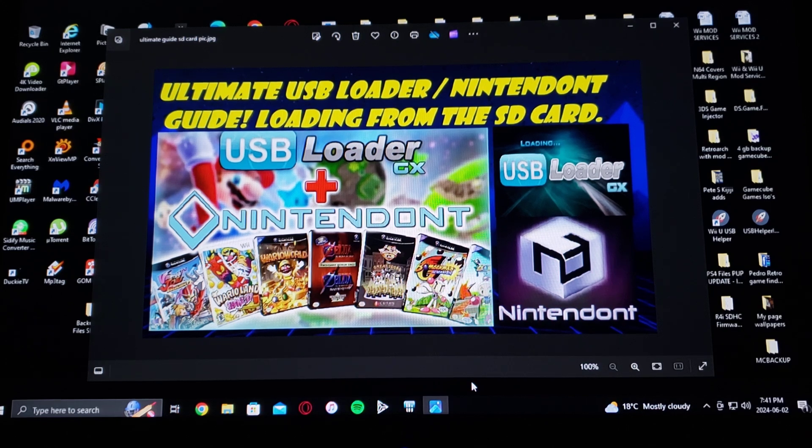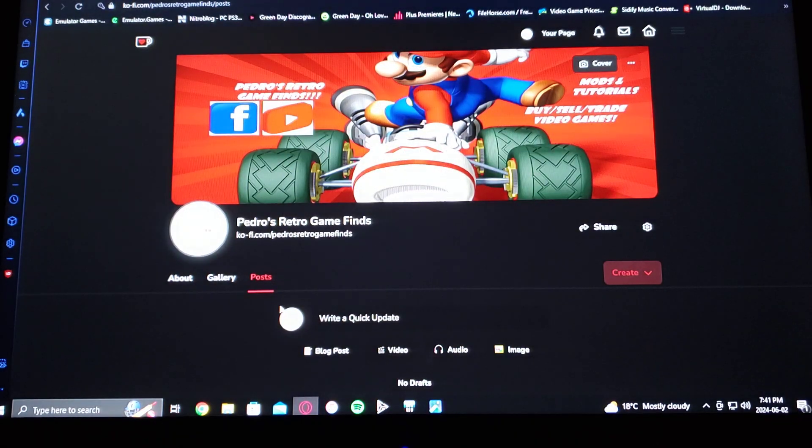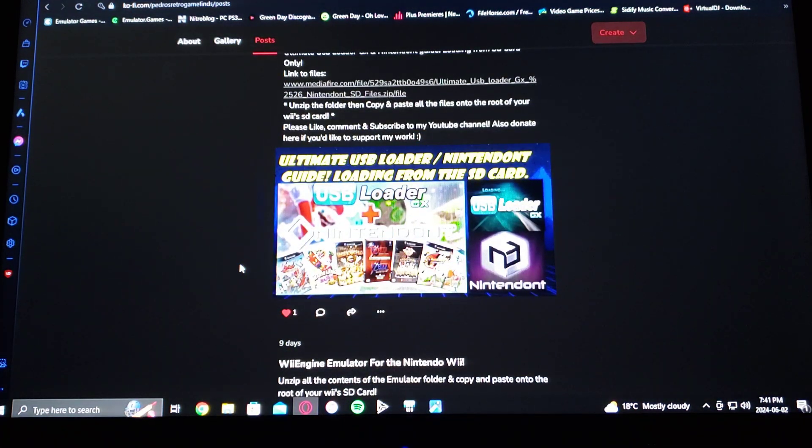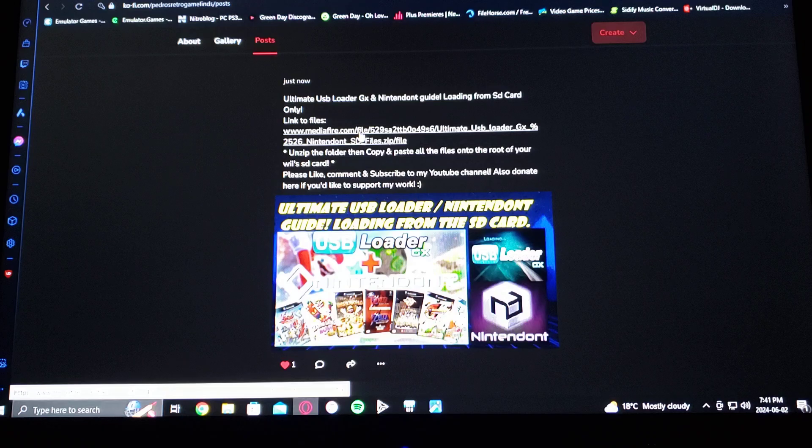I'm going to be leaving you a link to my page where you can get the download link from. Just scroll down on my page where you see the wallpaper. This is going to be a MediaFire file, and you're going to have to unzip it using 7-Zip or WinRAR.